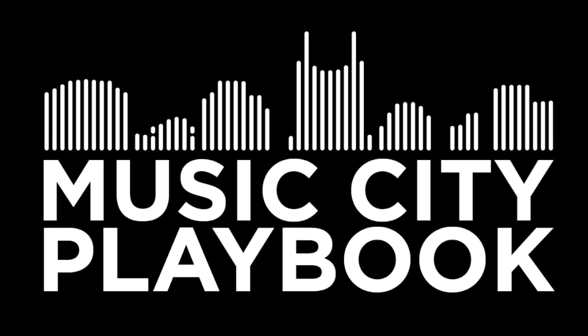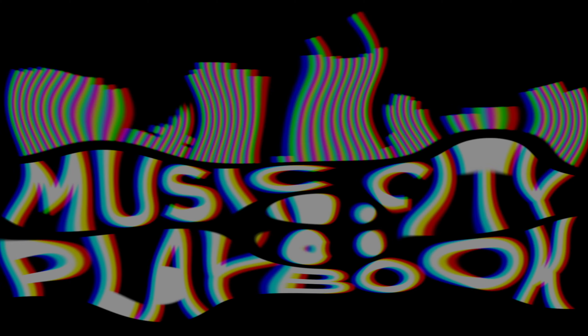Today we're gonna be diving into the new drums by Mixwave. It's the Tony Royster kit and they sound awesome. My name is Forrest Whitehead and I created this channel to help songwriters and producers produce better sounding records at home. Today we're gonna be exploring one of my favorite drum kits out there. I was excited when I got the email from Mixwave that they created a new kit and it was available for download.